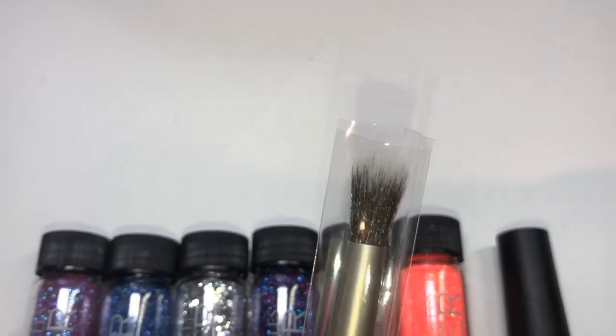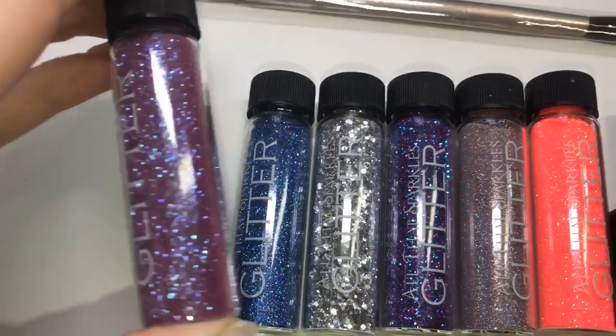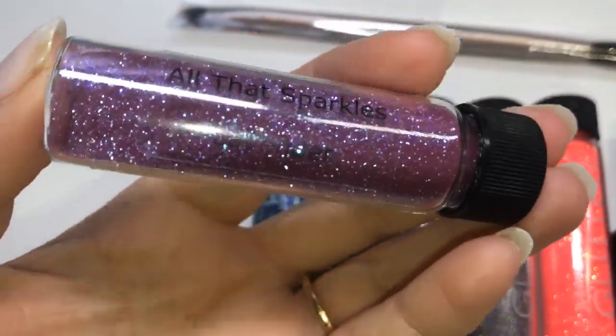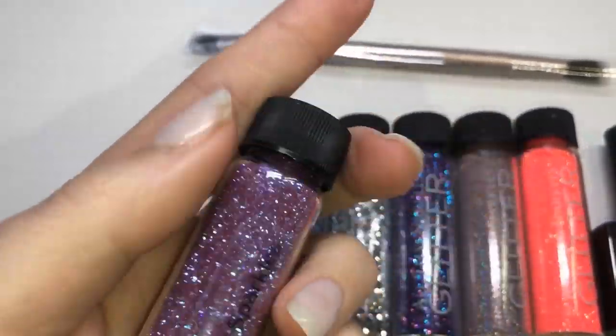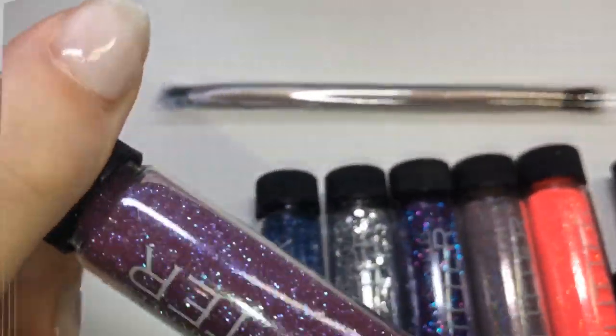I've got a few things: their dual-ended brush, six pots of glitter, and their matte top coat. This is their new labeling by the way — you've got their logo and then the name of the glitter on top of the bottle.